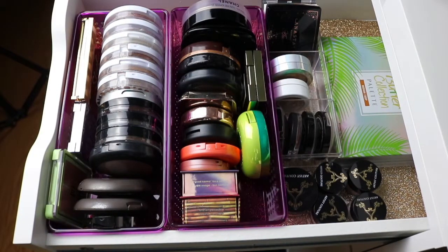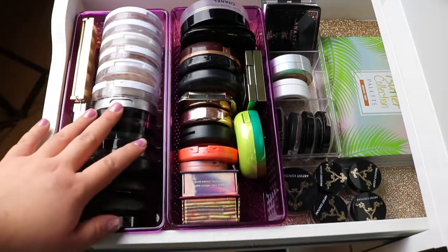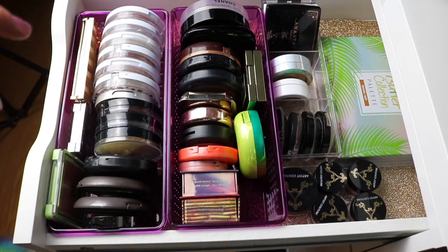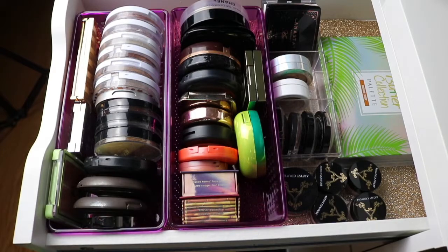And now this first drawer, which is probably one of my favorite drawers, is all highlighters and blushes and bronzers. This middle row right here is blushes and bronzers. All of this is highlighters, all of this is highlighters, and then that's the Physician's Formula Bronzer Highlighter Blush Palette. But yeah, this is where I keep all this stuff. I do have highlight palettes but those are a little bigger and in the palette drawers, which we will see in a bit. This is one of my favorite drawers, and it's just easy to reach and I know where everything is at.